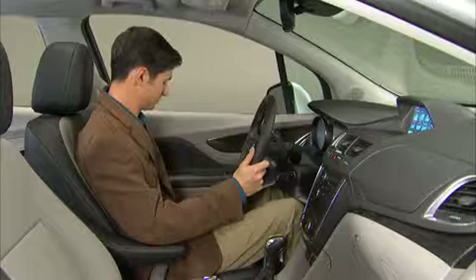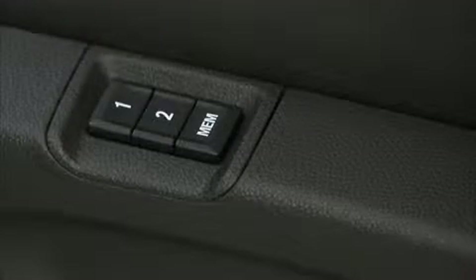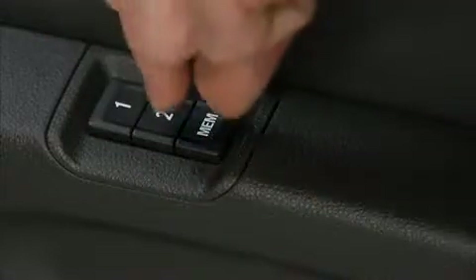To assign a second memory position, repeat the setup process. Then press the memory button and the number two button until the confirmation tone.